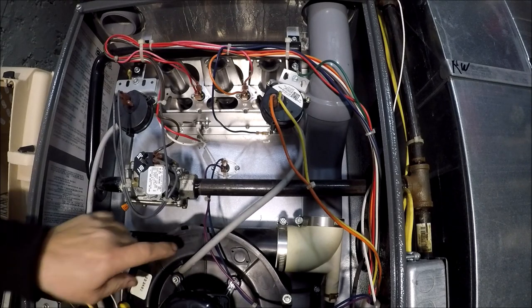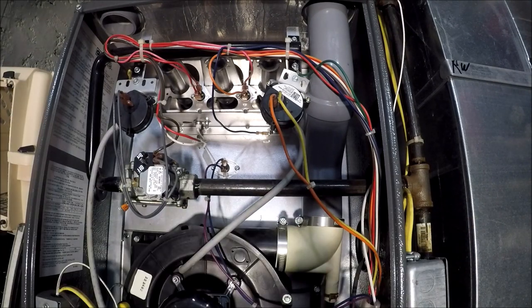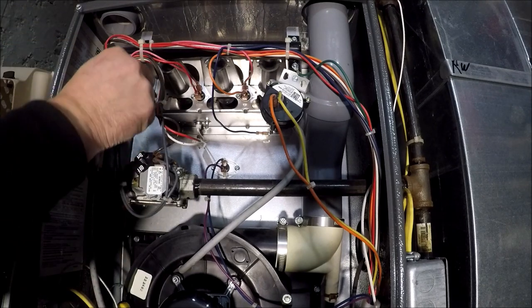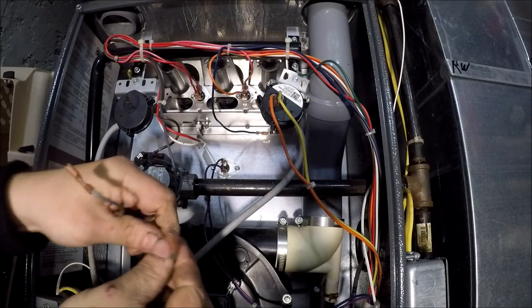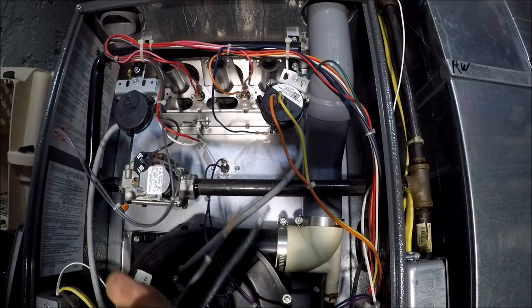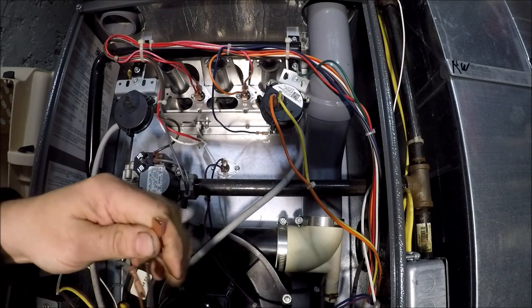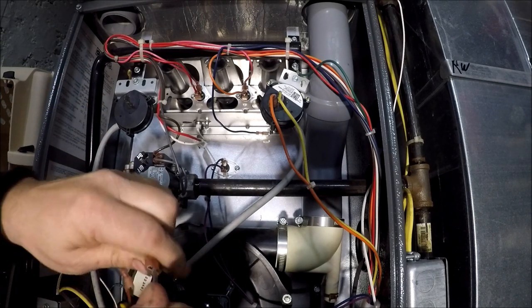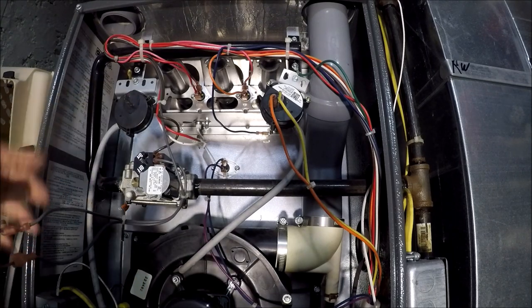The first thing that needs to happen is the inducer needs to come on, and then we'll pull our wires off. I just have a piece of wire here — 12 gauge — and I'll jump that out. So we've now jumped our pressure switch out.